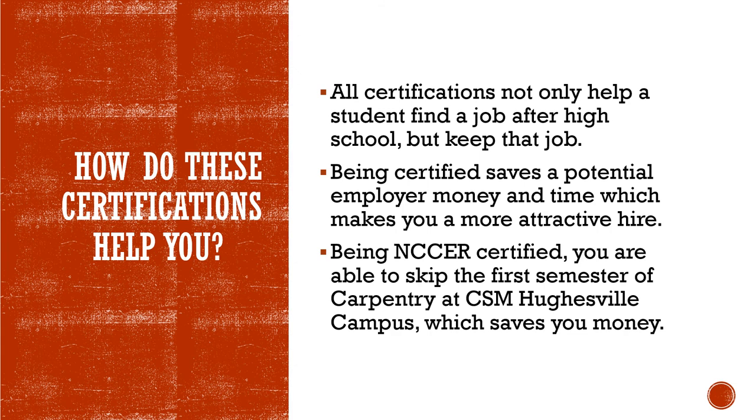Another benefit for a company hiring you is they do not have to spend their time and money certifying you. With your NCCER certification you are able to skip the first semester of a program at CSM Hughesville campus, which saves you money.